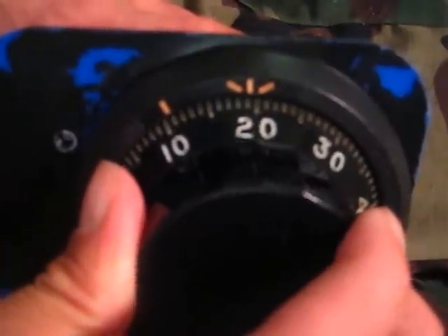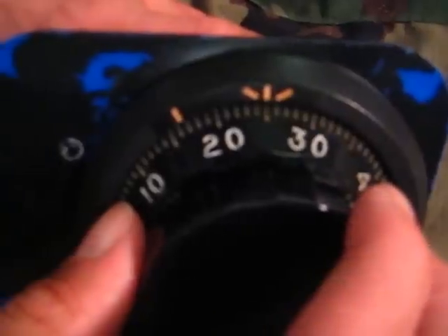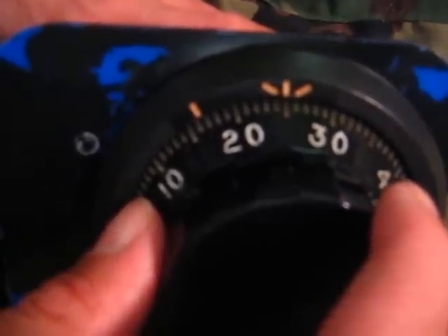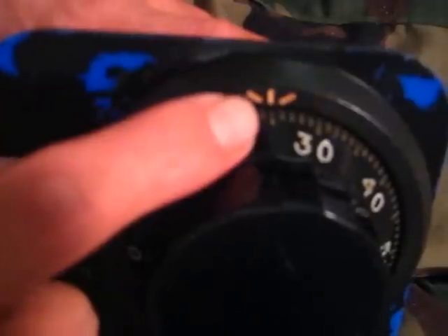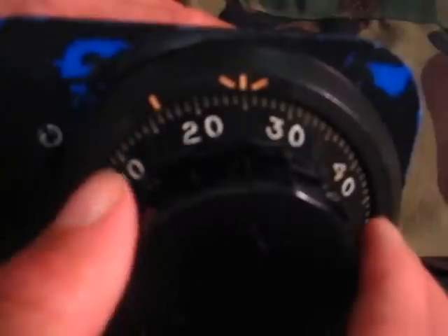You want to get that first number, 25, in your mind, turn left to 25, and stop. Then you want to focus on your second number, which is 50. Now you turn back right, and you want the number 25 to go past this mark two times. So I'm going to dial right — 25 goes past it once, right there, and past it twice, right there.